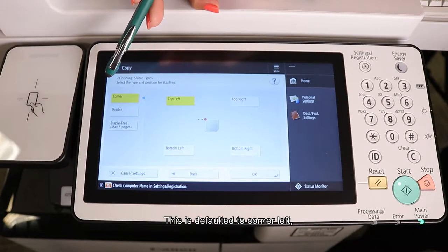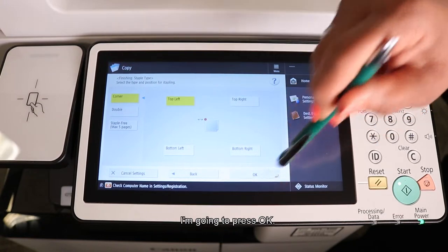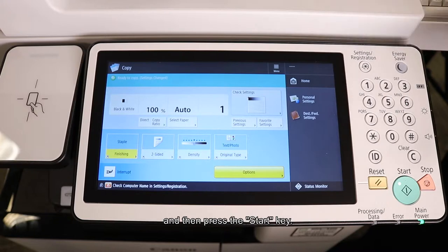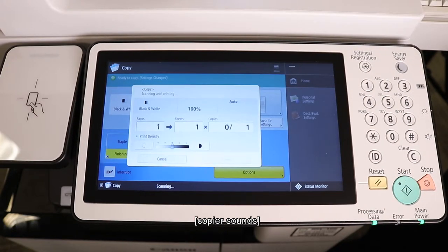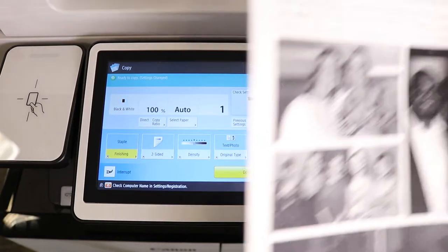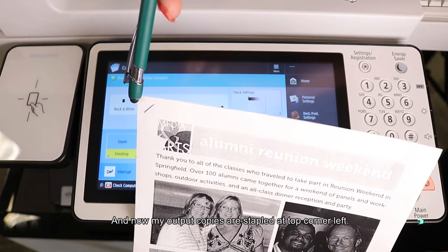This is defaulted to Corner Left, and that's where I want it. I'm going to press OK. I could indicate the number of copies I would like, and then press the Start key. And now my output copies are stapled at top corner left.